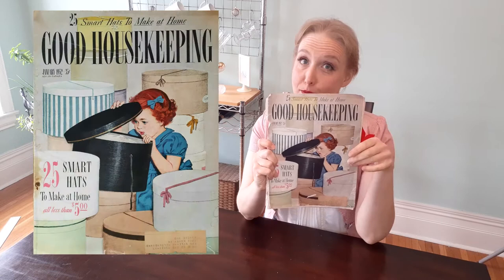So this week, the article that I want to dig into is actually the cover article: 25 Smart Hats You Can Make at Home. And it's so much the cover article that down here it also says 25 Smart Hats You Can Make at Home.